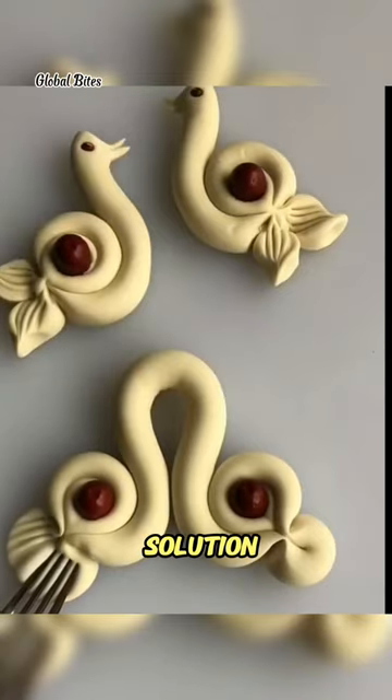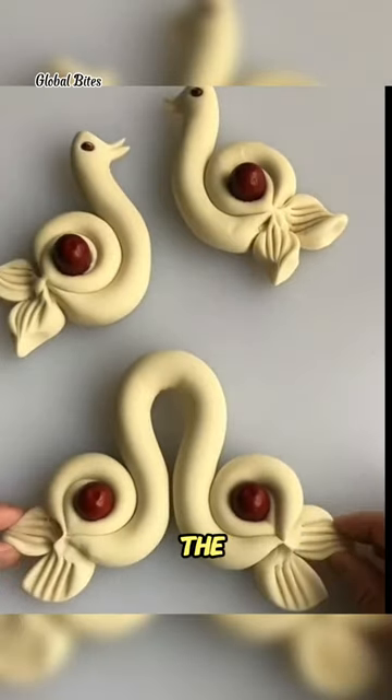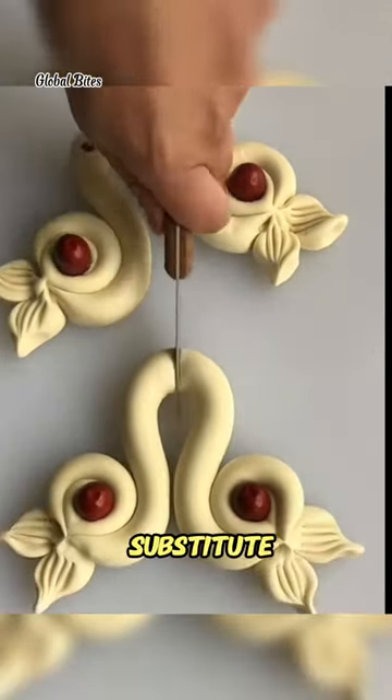Determined to find a solution, I decided to get creative. I reached for a ripe avocado and mashed it into the pie crust, using it as a substitute for butter.